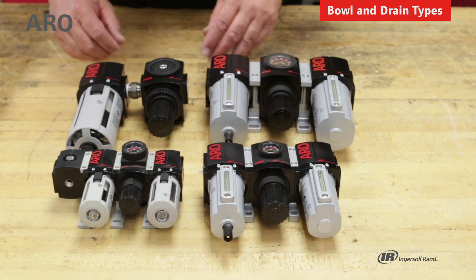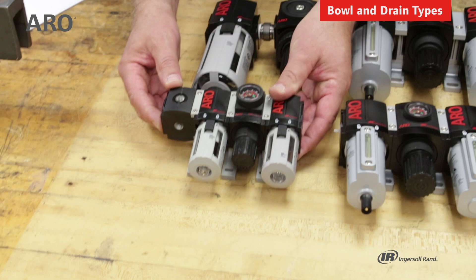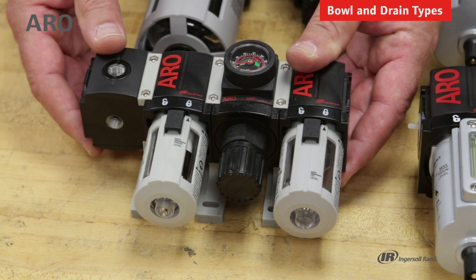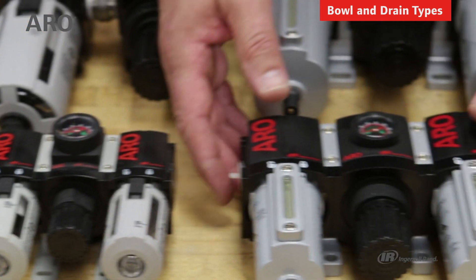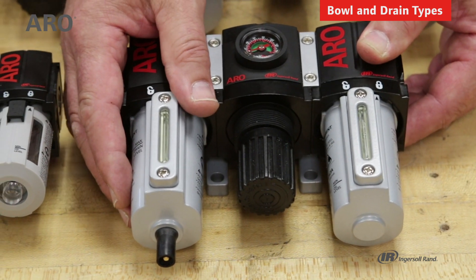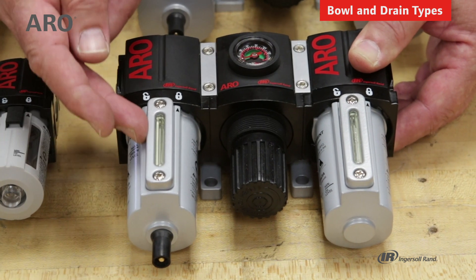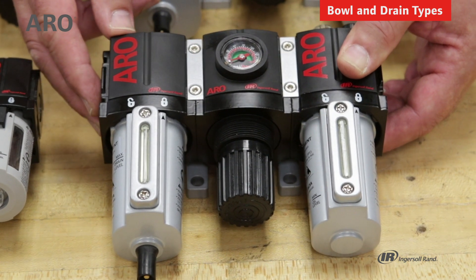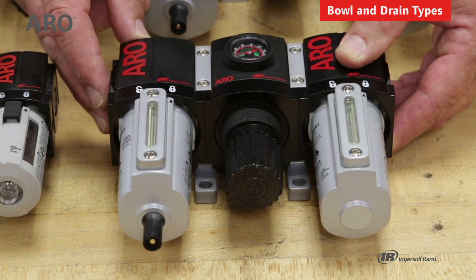I'd like to talk about the differences in the types of bowls available. This is a polycarbonate bowl with a guard — it's an economical bowl, the majority of what we sell, and it's good for a lot of applications. The polycarbonate bowl with guard has a maximum air inlet of 150 psi. If you have an application where there may be aerosols or chemicals in the atmosphere that could attack the polycarbonate, you can go to this, which is a metal bowl with a sight glass. The sight glass allows you to see how much lubrication is in the oiler or how much water is collected in the filter. This permits a maximum air inlet of 250 psi and is more durable than the polycarbonate.